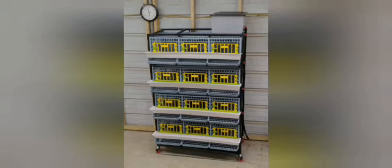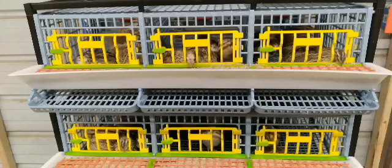Now time to get some quail and start filling it up. There they are.